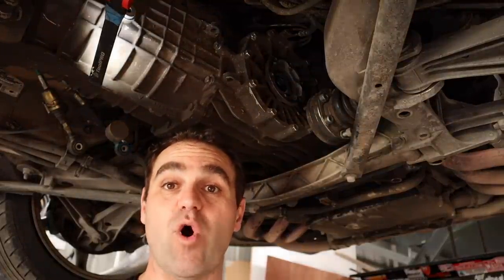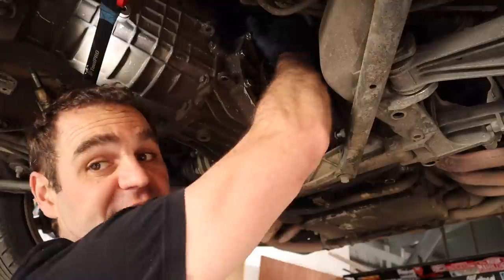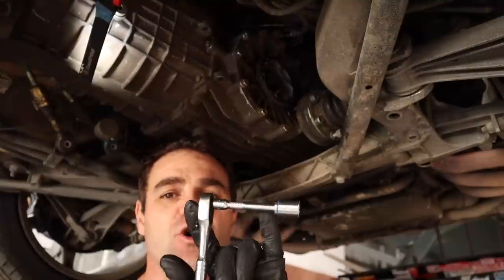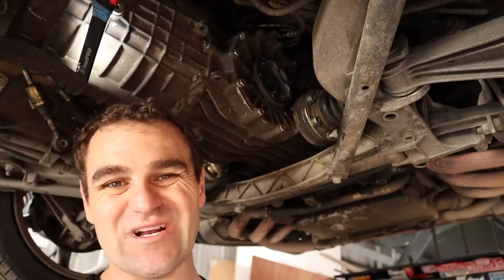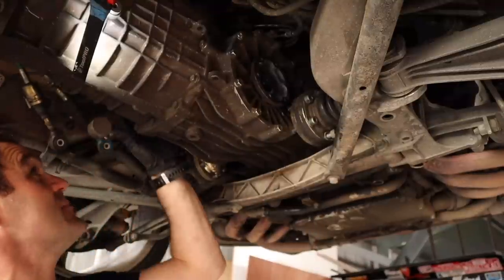Thankfully I have my previous video to go back and watch, and that gave me the tip that getting the slave cylinder off is quite difficult to get up in there. But this socket length is just perfect - not too short, not too long, just the right length to get in there. It's quite frustrating because it's really tight, but I managed to get the slave off, the CV joints are off, the gear shift cables are all off, and same with the reverse plug.